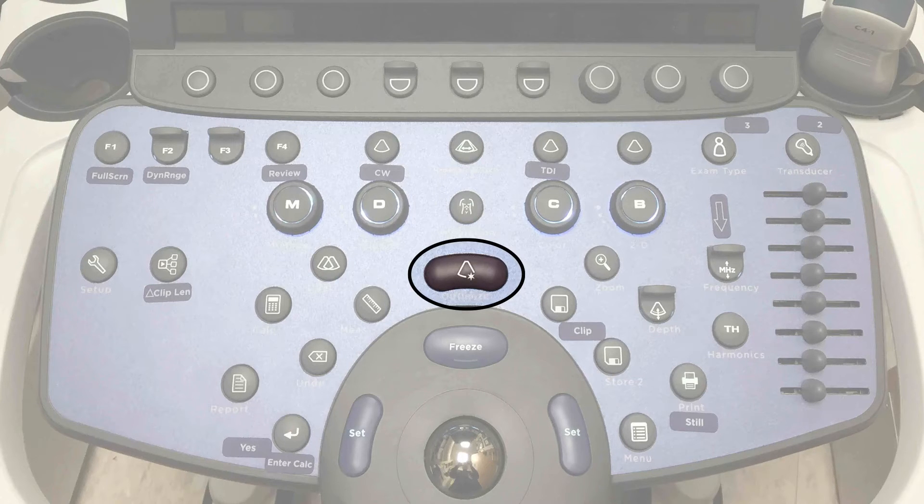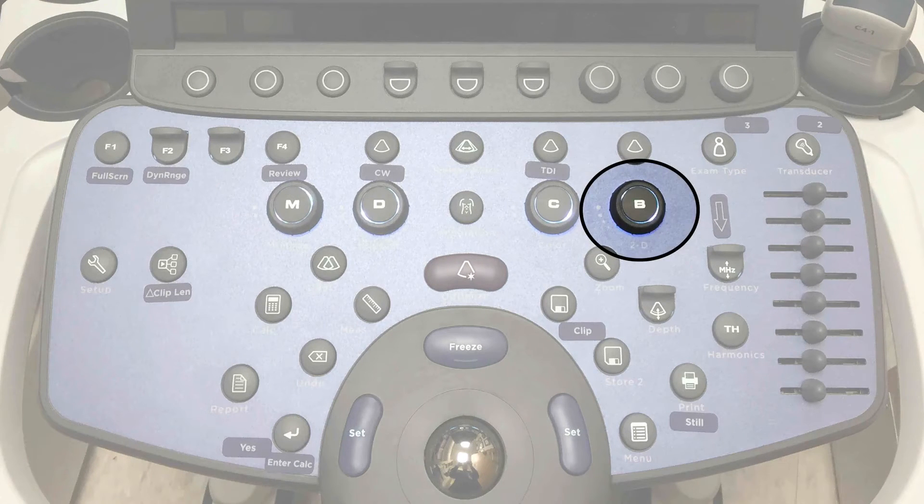When you're changing views or need to change gain, I suggest pressing optimize first, then doing cleanup and fine adjustment with the B mode dial. Each mode — in this case B mode — has a dial around its button. You can turn the dial to the right to increase gain or to the left to decrease gain.